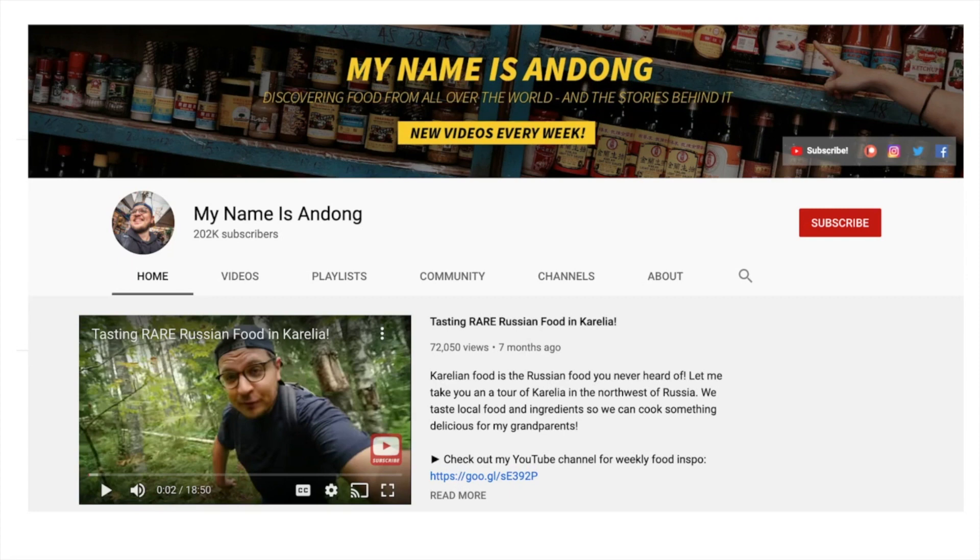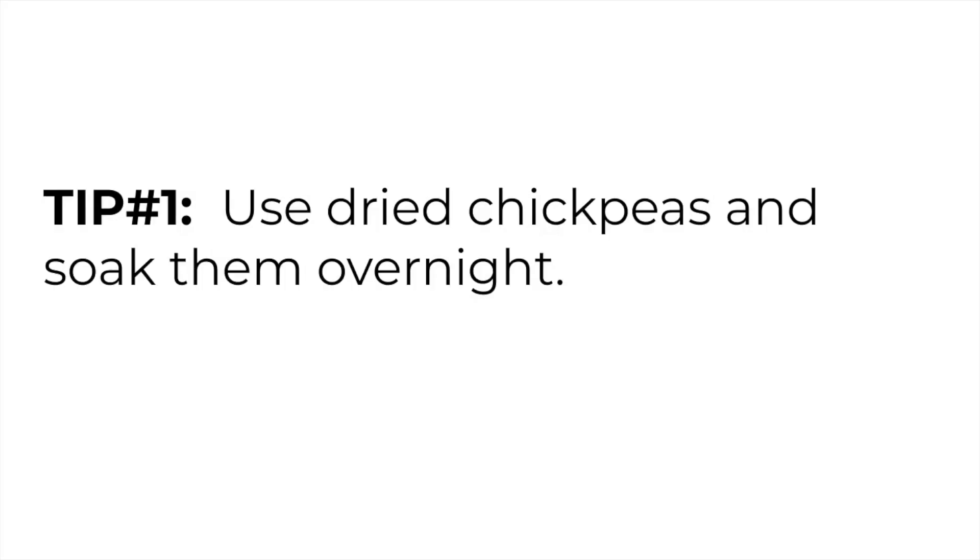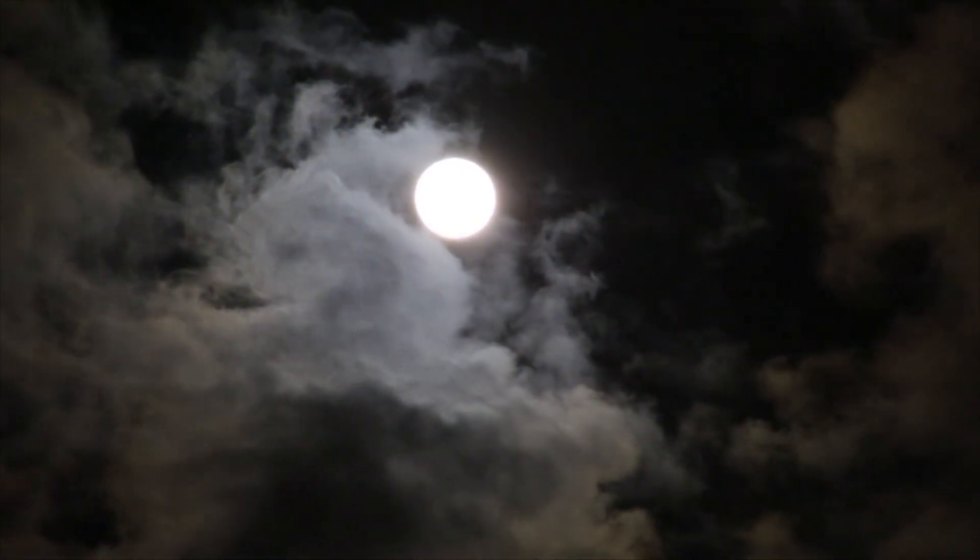So today we're going to be looking at how to make super smooth hummus. Here's our first step: you need to use dried chickpeas, not the canned ones. And we're going to soak them overnight.